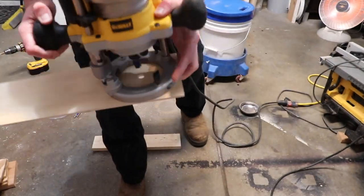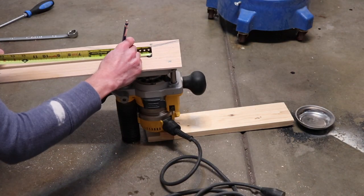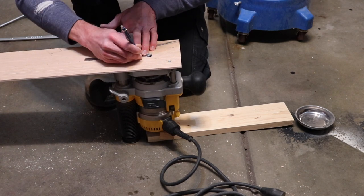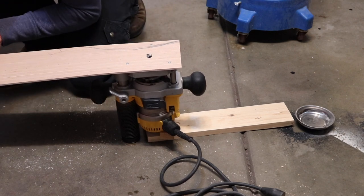I use a tape measure and measure from the outside cutting edge of the router bit, marking every one inch. Then I use my precision ruler from the inside cutting edge of the router bit and mark every half inch. I double check all my marks to make sure they're precise.